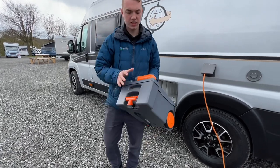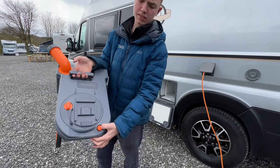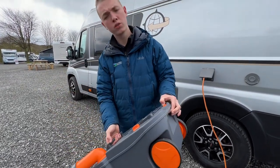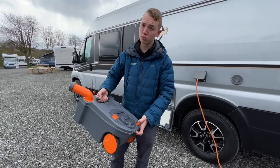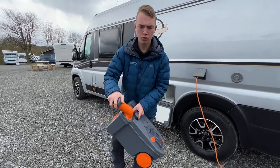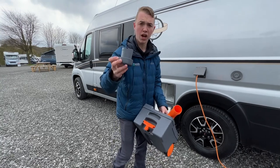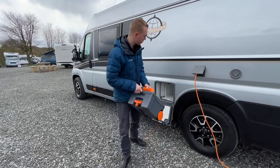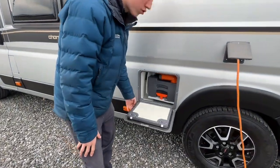To empty the cassette, remove the grey cap, press the orange button when pouring the contents out. Once you've tipped it out, put some water in — there's normally a tap beside the toilet disposal point. Give it a rinse, tip out again, then add a cap full of chemical — either green or blue — about 120 ml. Once done, put it back into the vehicle and it's good to use.